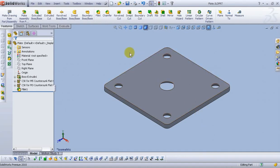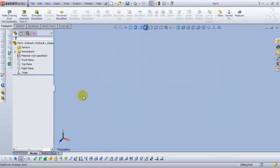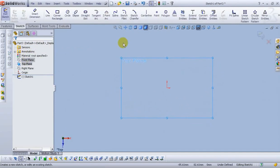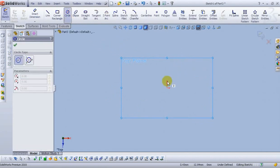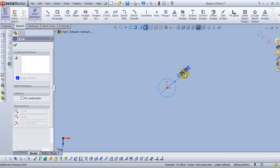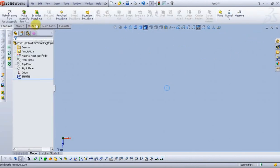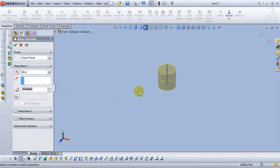Let's open a new part. Go to the top plane and open the sketch. Select circle. Smart dimension — type 10mm. Exit the sketch. Go to extrude boss base. For the depth type 300mm. Select OK to accept.